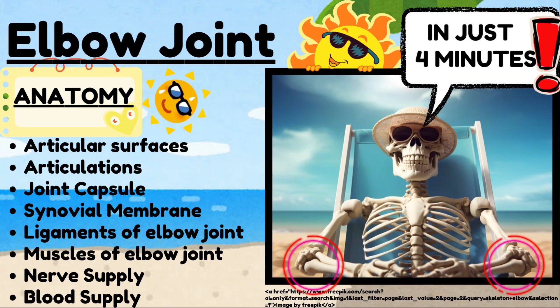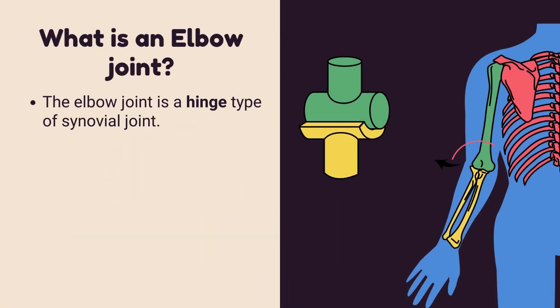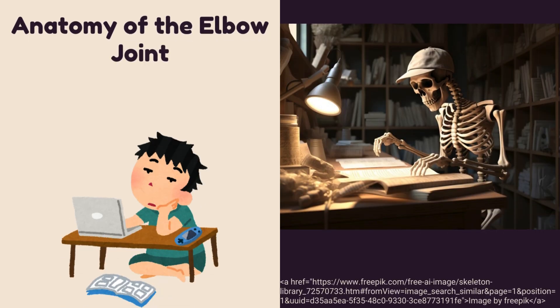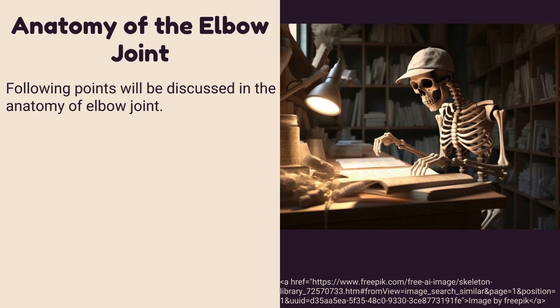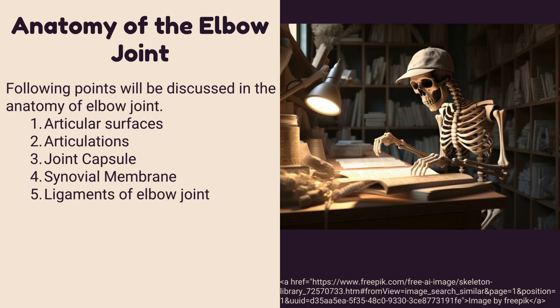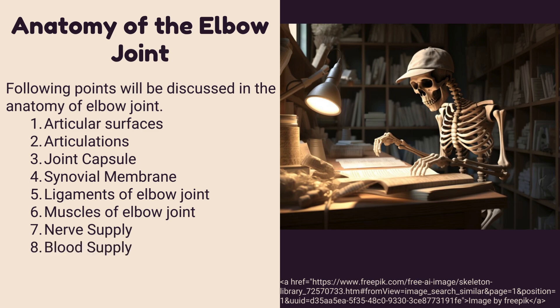In this video we will talk about the anatomy of the elbow joint. The elbow joint is a hinge type of synovial joint. It connects the lower end of the humerus to the upper ends of the radius and ulna bones. The following points will be discussed: articular surfaces, articulations, joint capsule, synovial membrane, ligaments, muscles, nerve supply, and blood supply.